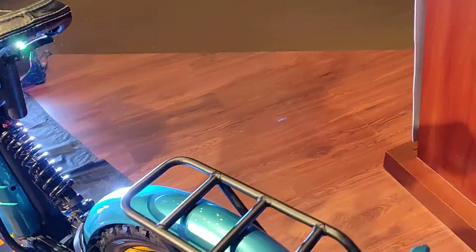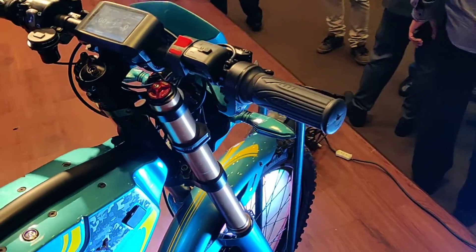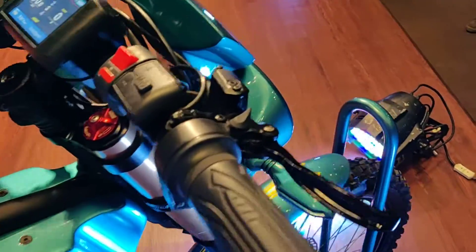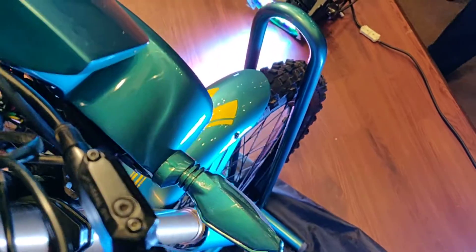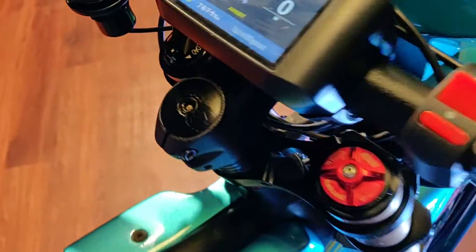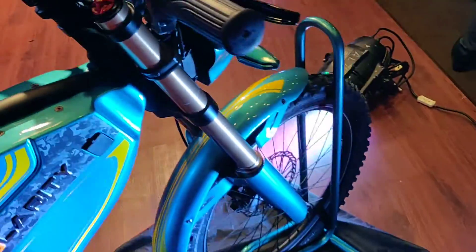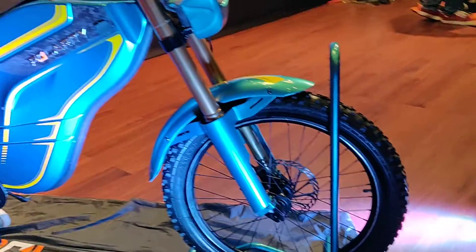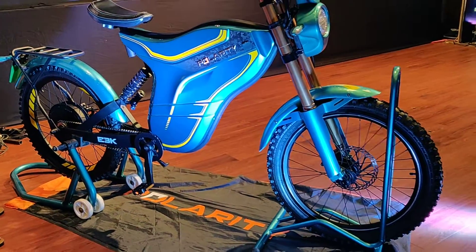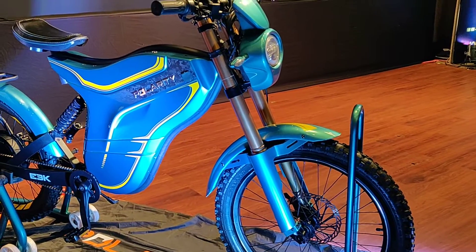So that's about it for this bike — electric moped, or whatever you wish to call it. One more thing we noticed: the front disc brake's hydraulic reservoir is here. These are Tektro brakes, which is a good thing for anyone who knows their bicycles. And that's the bike again in its entirety.